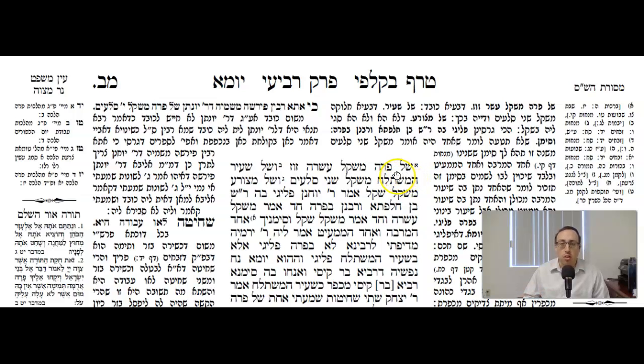So the Gemara says: Shel para — when it comes to the thread that's used by the Para Aduma, Mishkal Asara Zuz — that's the one that needs to be ten Zuz. V'Shel Seir HaMishtalach — when it comes to the thread tied to the goat sent out on Yom Kippur La'Azuzel, Mishkal Shnei Sloim — that's the one that's two Sloim. V'Shel Metzorah — when it comes to the thread by Metzorah, Mishkal Shekel — that needs to weigh a shekel.